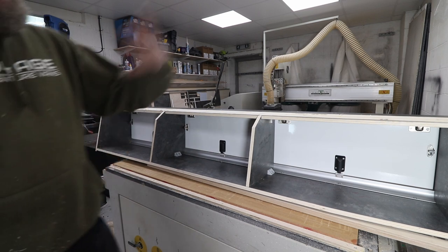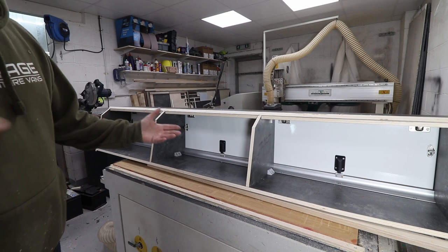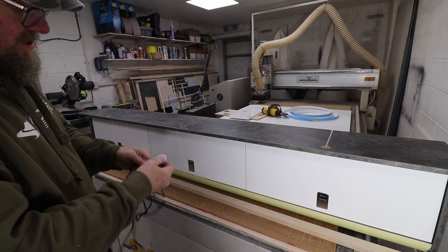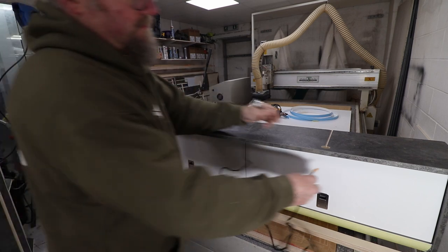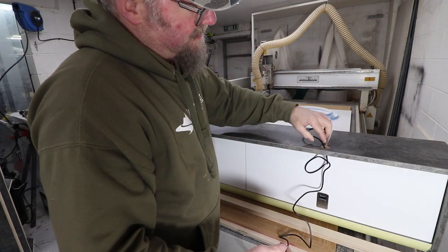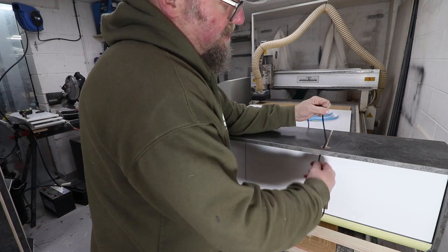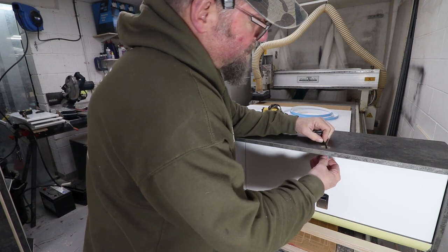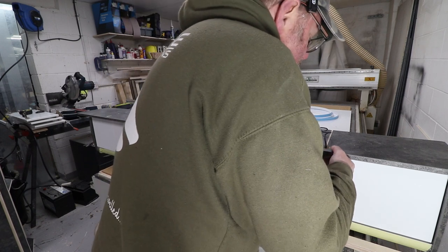Three of those done, then we spin it around and put the stays on. Fitting the lights now - we've got these single LEDs that go in a 35mm hole. We put a channel in the locker because it's designed to squeeze up against the ceiling, just to protect the wire. They are a snug fit.